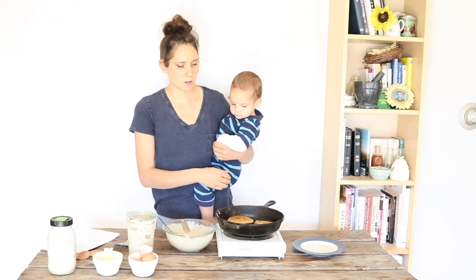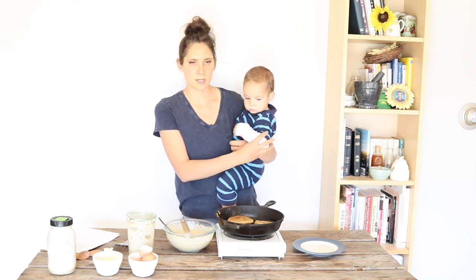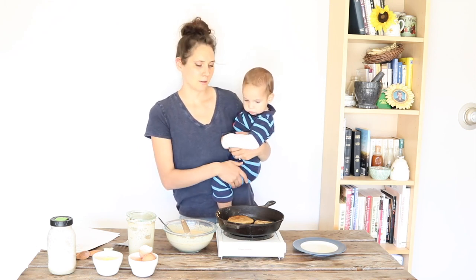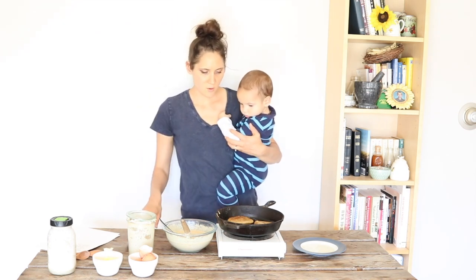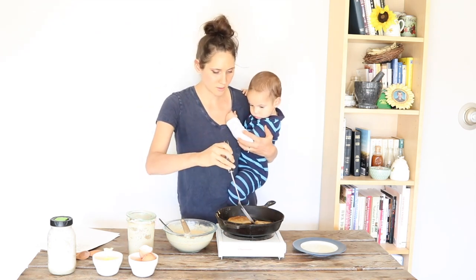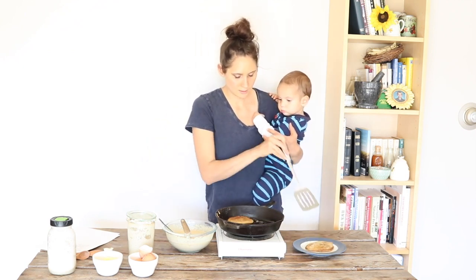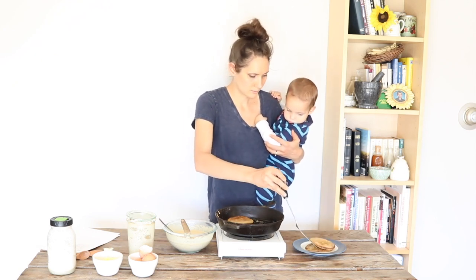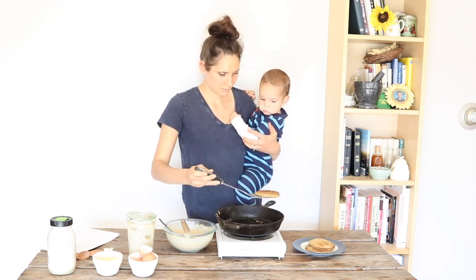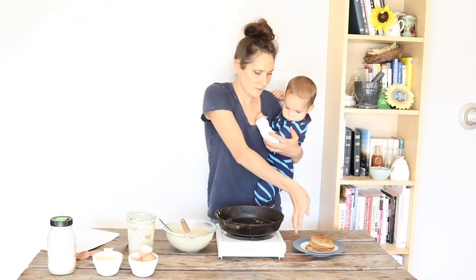I just let them go on the other side until the other side is cooked — usually takes a bit less time than the first side. These smell so good when they're cooking. And there you have it — super easy.